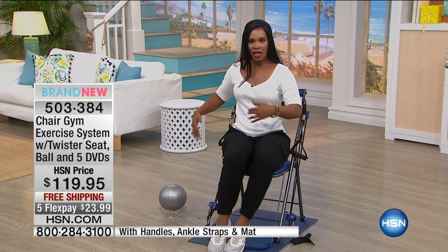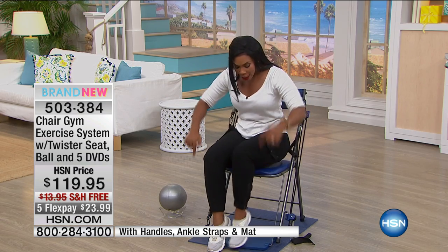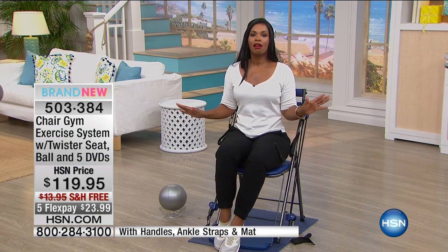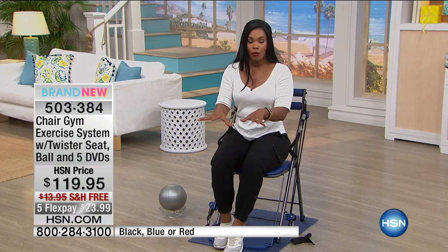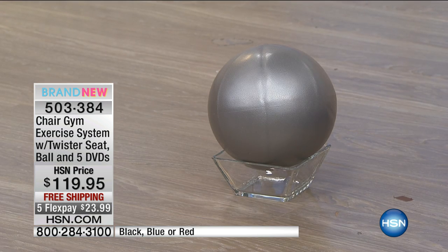This is like a bona fide real gym because of this pulley system — you're actually getting that muscle resistance that we always hear we need to get. You can do it at home, anytime, anywhere, and you're comfortable in the process. What you're going to get today is the Chair Gym, plus the swivel seat that comes right along with it — that's not an extra purchase. You're also going to get the exercise mat, and you can use it on hardwood floors, tile, or carpet.